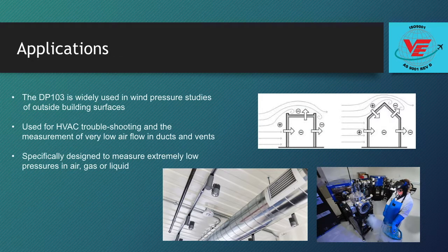The DP-103 is widely used in wind pressure studies of outside building surfaces. The low pressure sensor is also used for HVAC troubleshooting and the measurement of very low air flow in ducts and vents. The DP-103 is specifically designed to measure extremely low pressures in air or gas in the lab, in the factory, or in the field. When actual pressures are unknown, the ability to change sensing ranges allows the user to focus in on the best pressure range and highest accuracy.